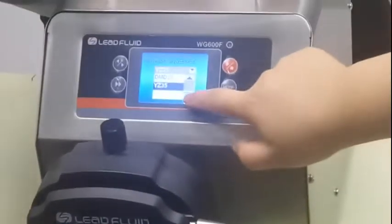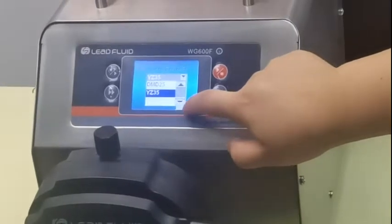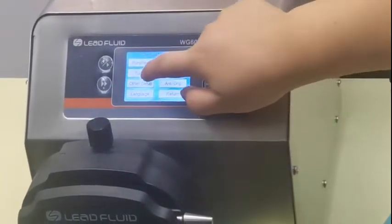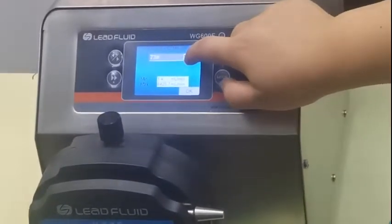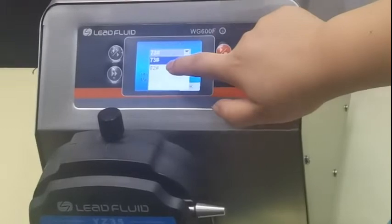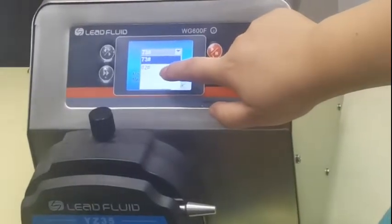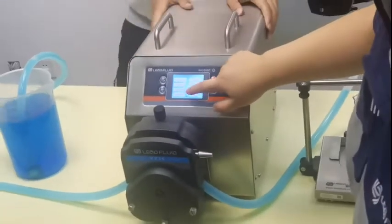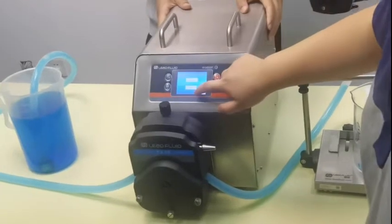Model number, yeah, model number on here. Second, you want to know the tubing. Two choices: 73 and 82. Now we are using 73. Okay good.